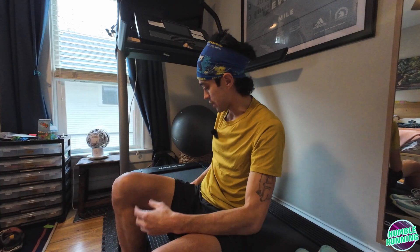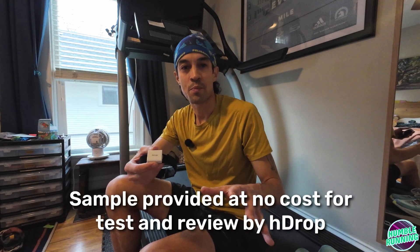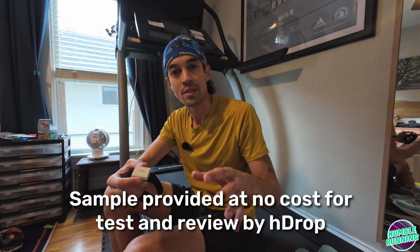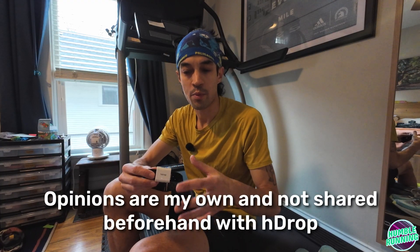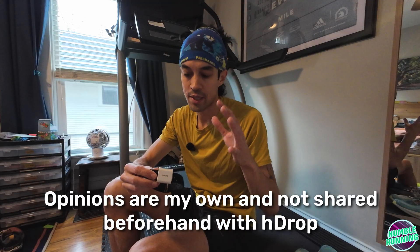So I've been testing this product recently — it's called an H-drop hydration sensor. This is not a sponsored video, this is not a promotional video. This sensor was provided to me at no cost for test and review for roadtrailrun.com by H-drop.